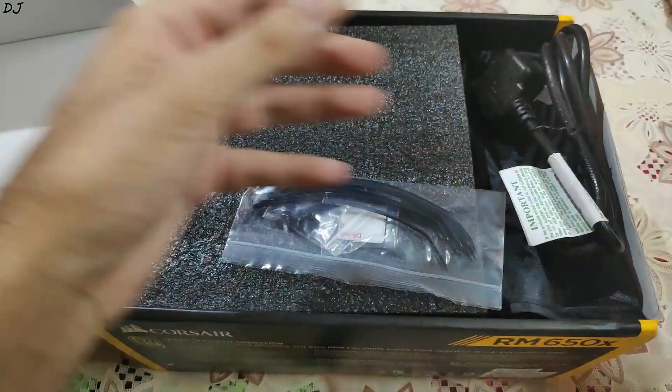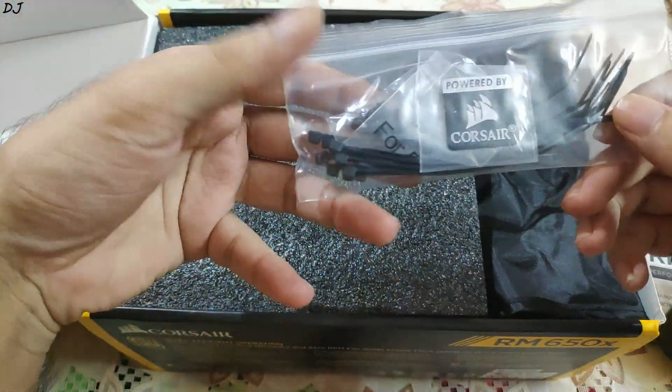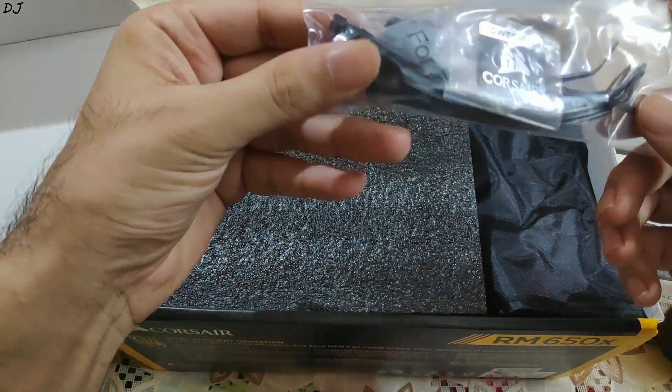Here as you can see, this is the manual — let me just place it outside. This is the main cable, and these are some zip ties and screws. Let me just show you the input ratings for this power supply first.